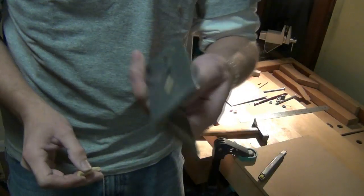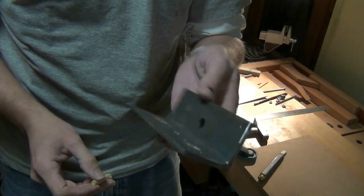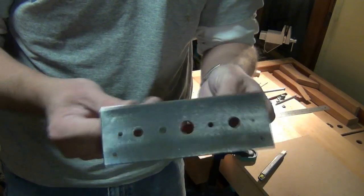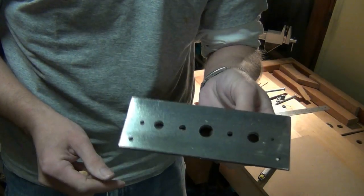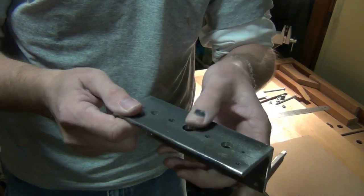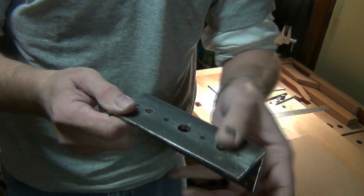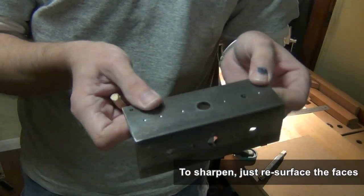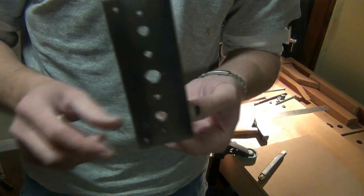The dowel plate is a tool that you can easily make in your shop. You just need some high speed steel twist drill bits, and a drill press is good because it's nice to have the holes nice and vertical through the material. There's a little project for you — very easy, very useful. The dowel plate.